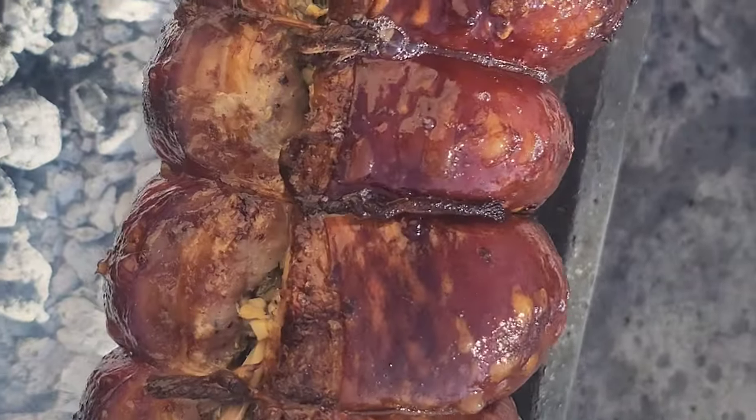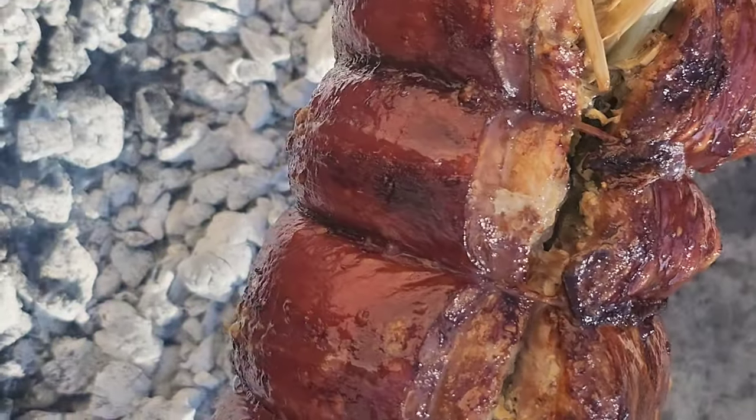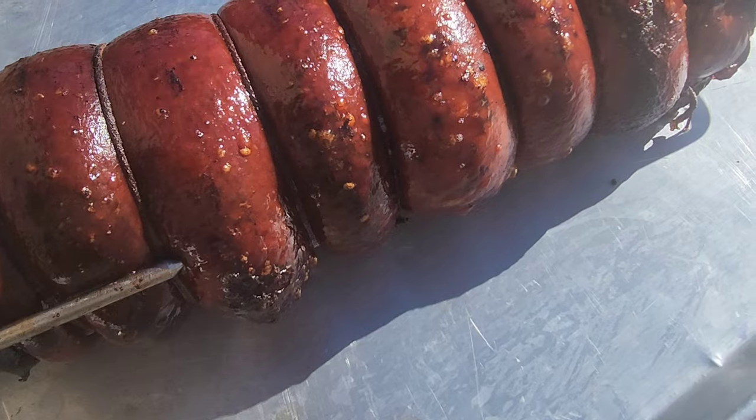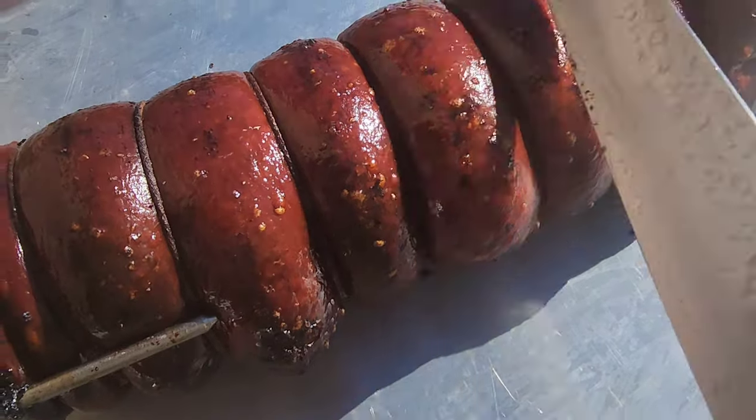We're almost done — we're four hours into the cooking process. Looking good and super crispy. Just took it off, let's do a little crispy test. Oh yeah, guys!